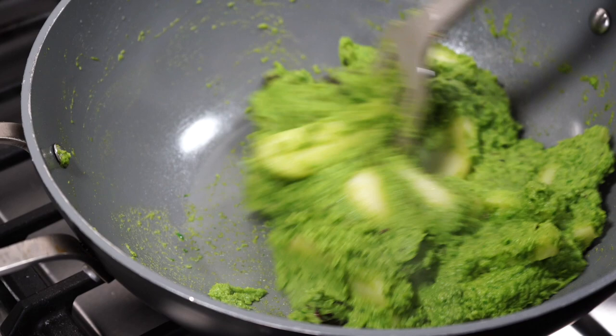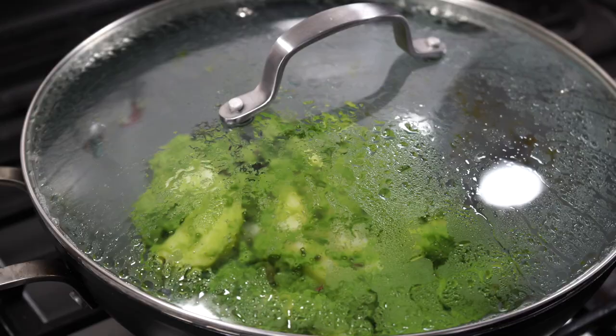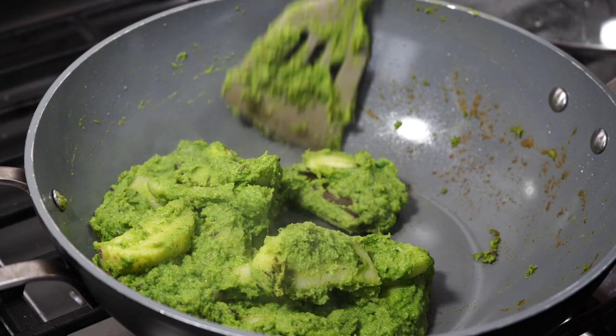Constantly stir everything on medium heat for about 2-3 minutes. Next cover the pan on very low heat for a few minutes, but from time to time uncover and give a stir. The mixture is sticky and it has this tendency to sit at the bottom of your pan and get burnt, so you have to stir it frequently.